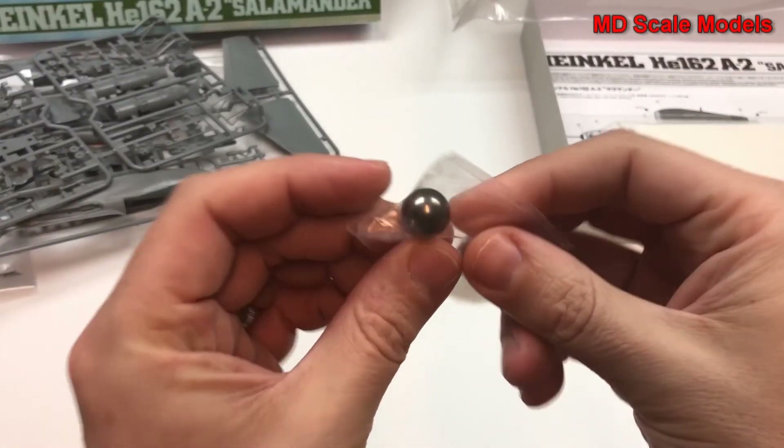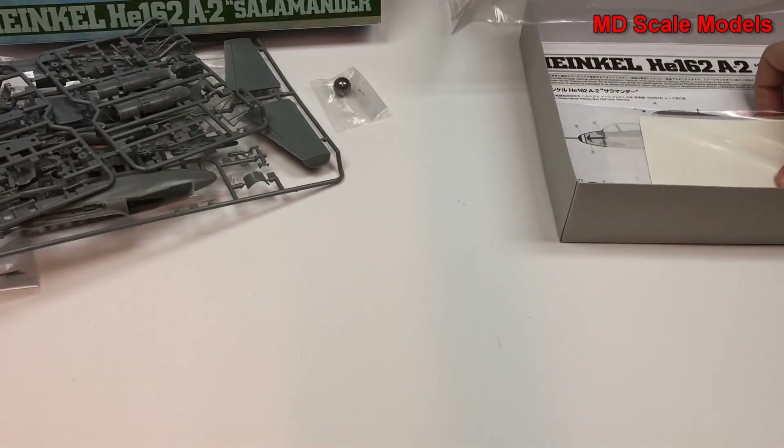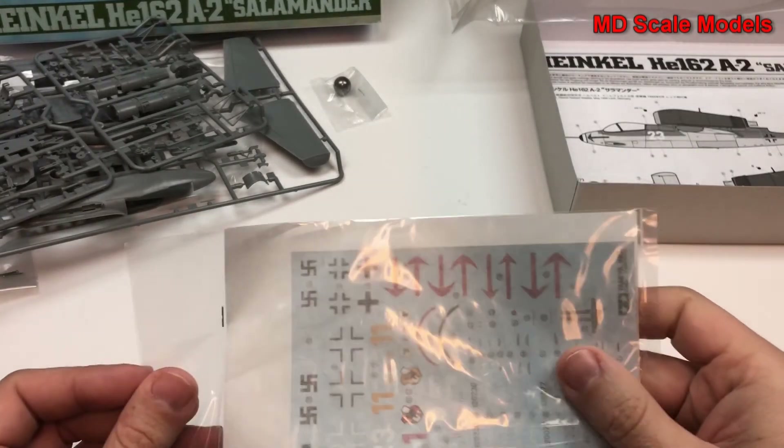Instrument panel there. Also interesting enough, there's a weight that comes along with that — we'll have to see where that goes, most likely the nose.